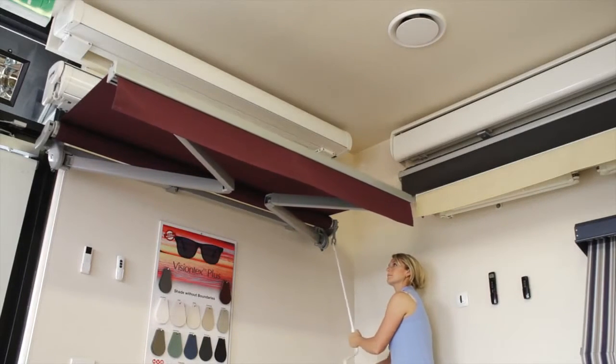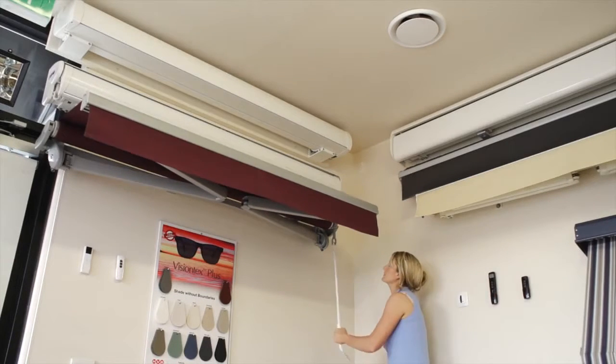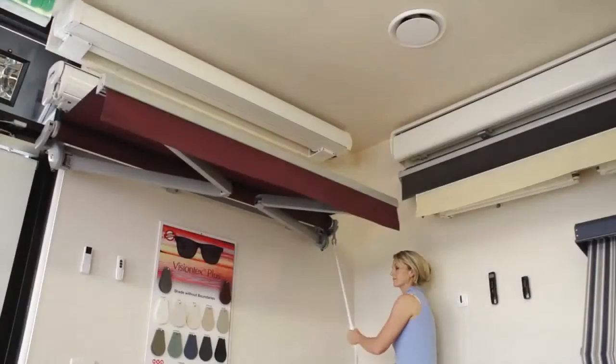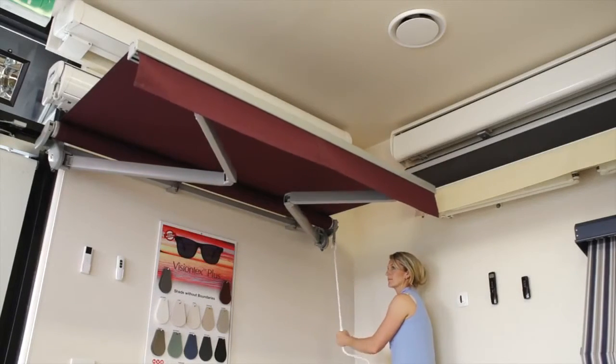It has a colour bond pelmet, or it can also have an optional extruded aluminium pelmet. All components in the Sienna folding arm are 316 stainless steel or brass, making it suitable in salty conditions, which is great for beachside locations.